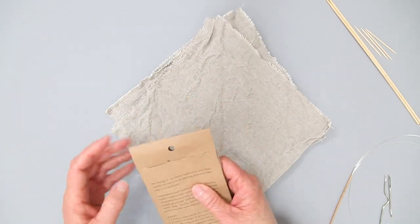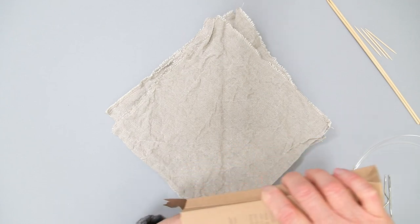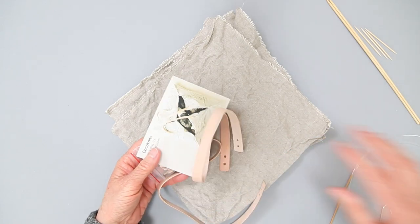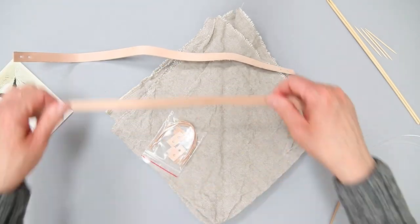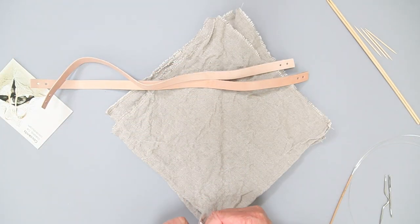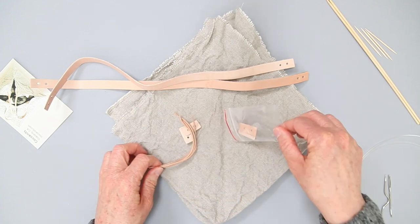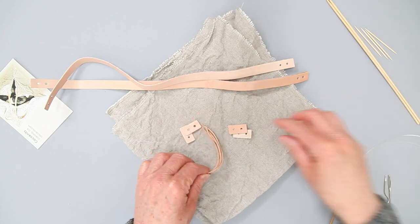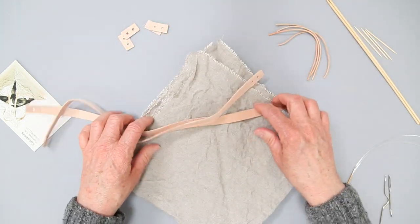Alright, and then we're going to tie the leather handles on. Every time you wash the bag — I use mine for food a lot so I wind up washing mine a lot — the nice thing is it's no problem. You can just tie the handles right back on, take them off and on every time you wash them. So you've got little washers, cords, and then the handles.